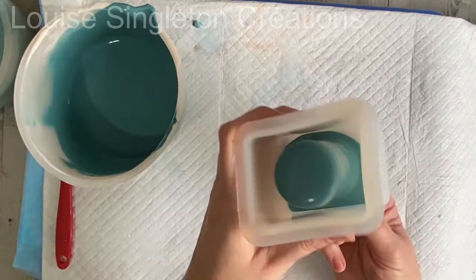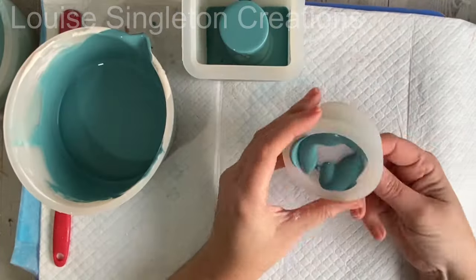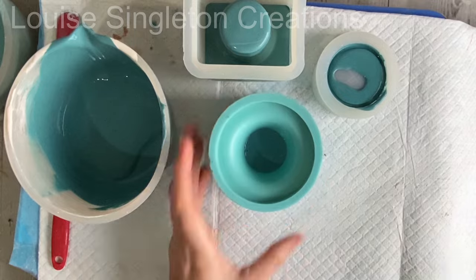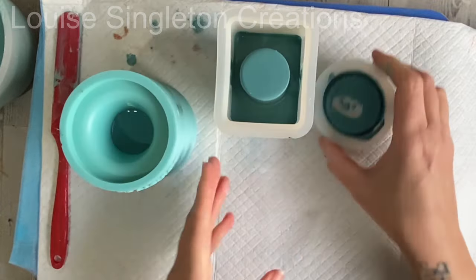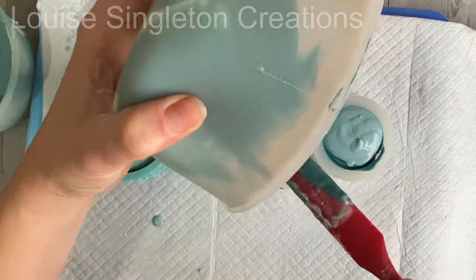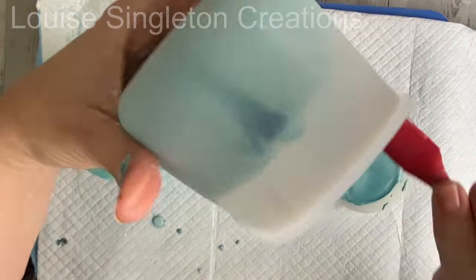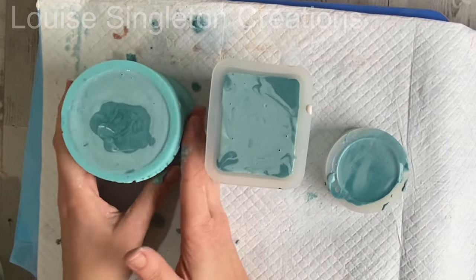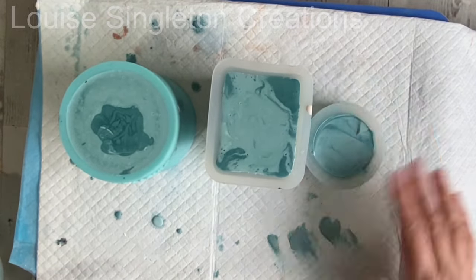Then it was just a case of adding the Aquacast to the moulds. The jar mould is a screw-top jar so there's a lot of detail in the threading at the neck, so I gave it a really good squeeze at the bottom to make sure there were no air pockets trapped in there. The rest was just alternating the dark and light colours and filling up all the moulds. I left them to cure for an hour — apologies for the sound of rain battering against the windows, we're having a real rainstorm at the moment!